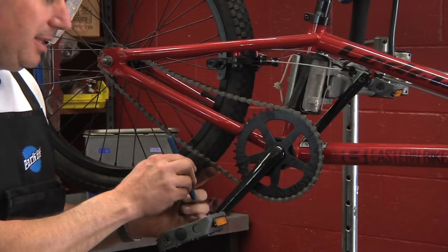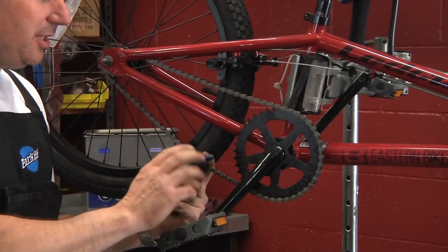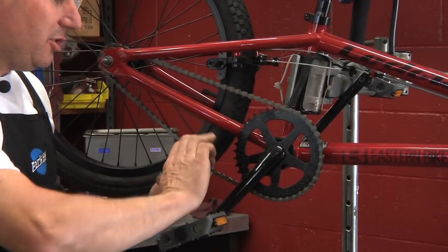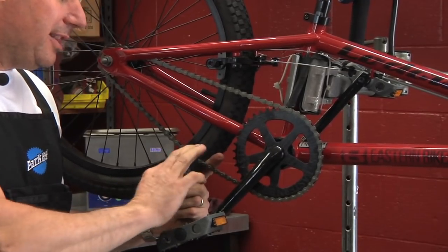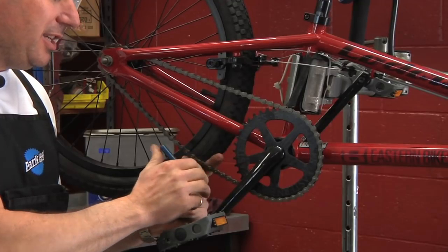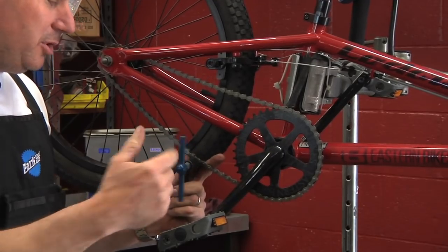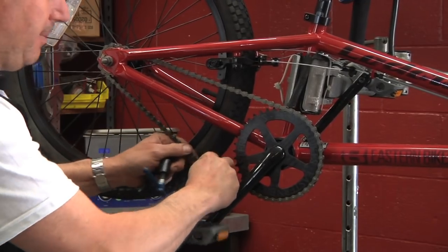What you're going to do is set it up on the chain, and what that does is it pushes the link out. Once you get the chain pushed all the way through, you're going to feel the tension get tighter on the other side as you push the link through.